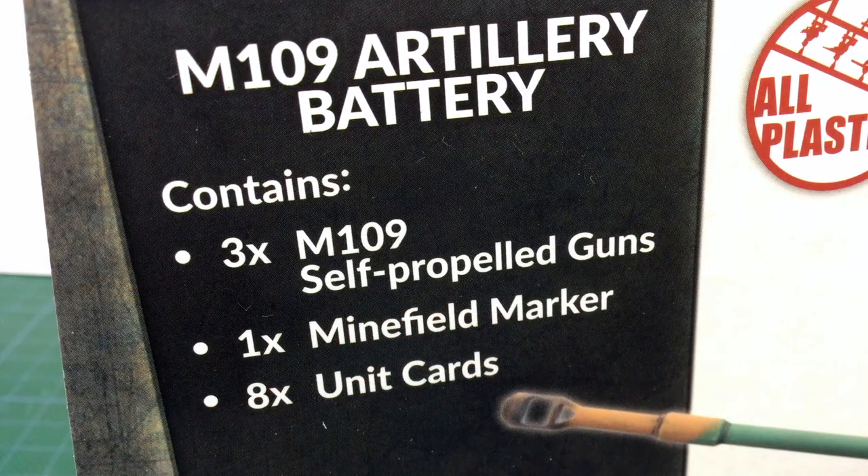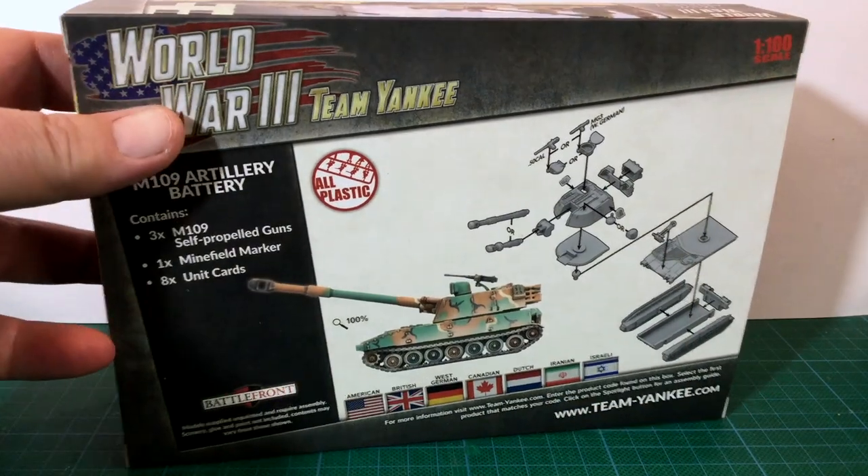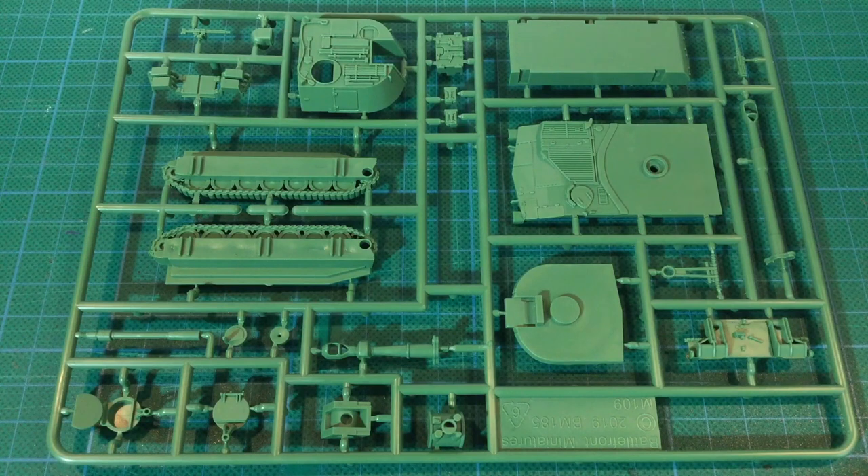The box set includes three plastic M109 self-propelled guns, one minefield marker, and eight unit cards. The number of cards included shows just how widely the M109 was exported, being used by seven nations covered in Team Yankee so far. There are no commander figures or decals supplied.